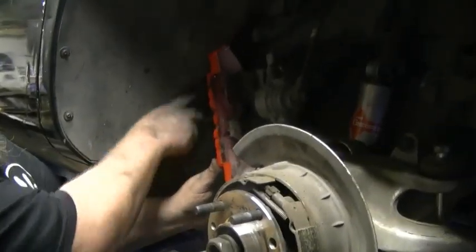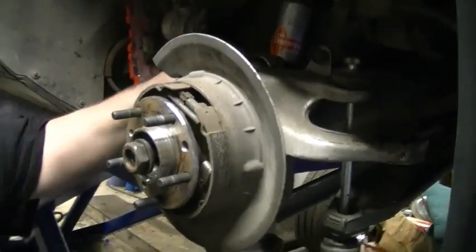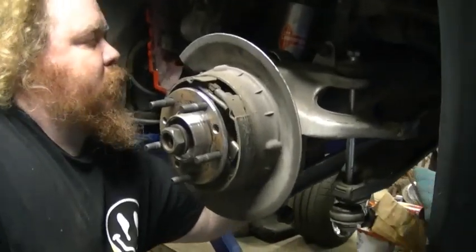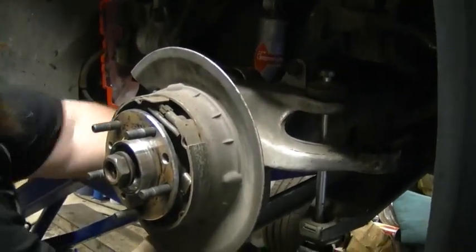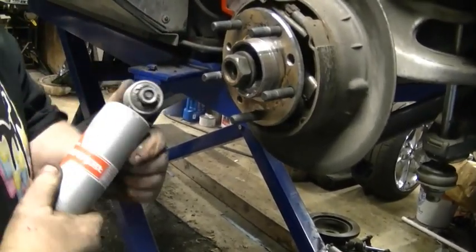The two forward bolts on your dog bones — just loosen them up. They don't need to be taken out, just loosened. The other end of the dog bone bolts, these 24 millimeter — go ahead and take the nuts off them. Don't forget there are washers. The shock absorber needs to come out just to give you room to work. I like to put some of my hardware back on where it goes.